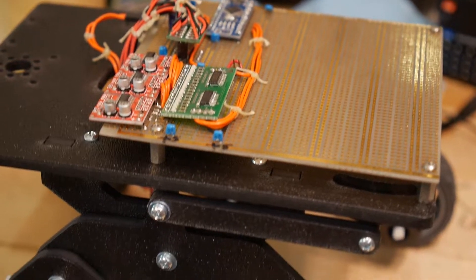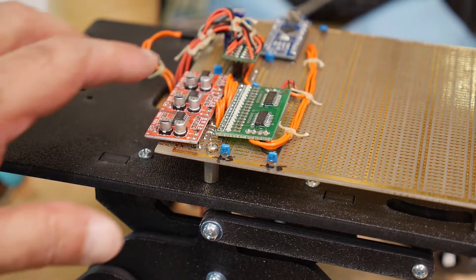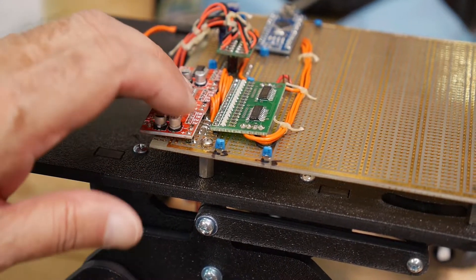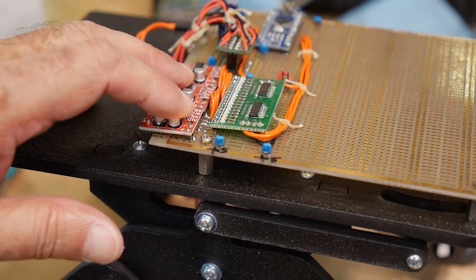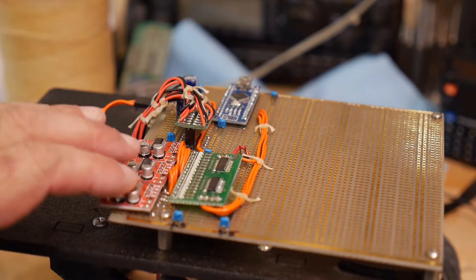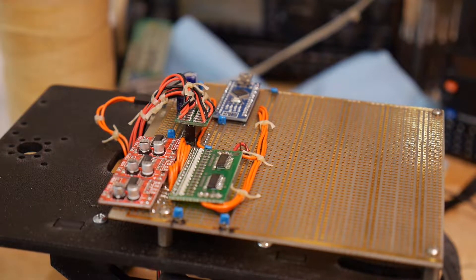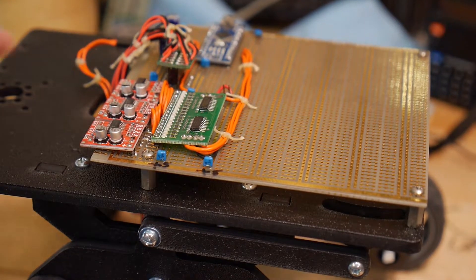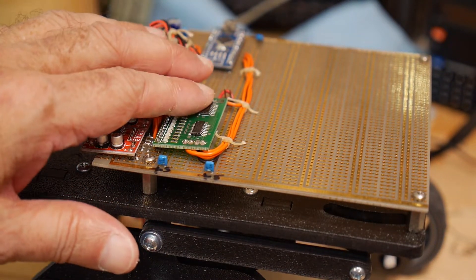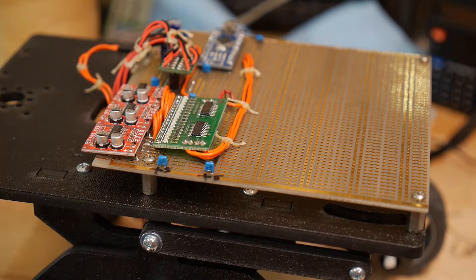I'll give you a better view of that, but basically it's some H-bridges. I need six H-bridges, and I have an Arduino Nano back here. I don't like eating up a lot of data pins on the Arduino, so I've used two HC-595 shift registers. That gives 16 bits on three data lines.